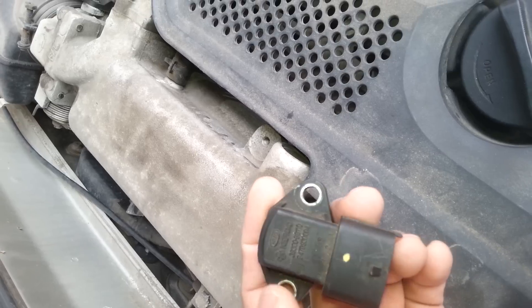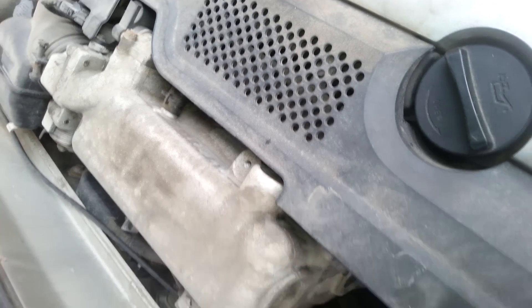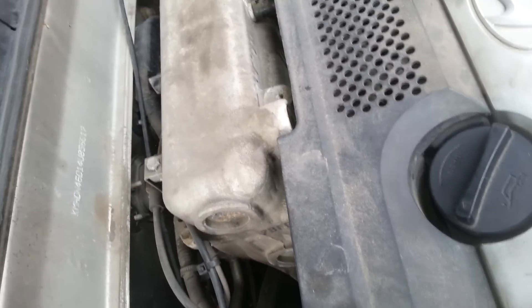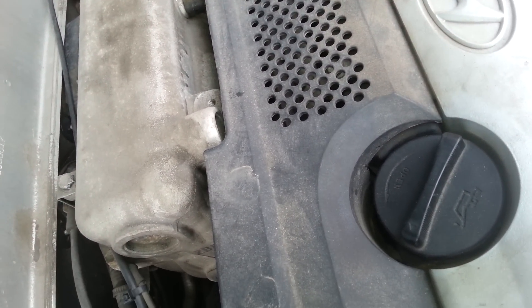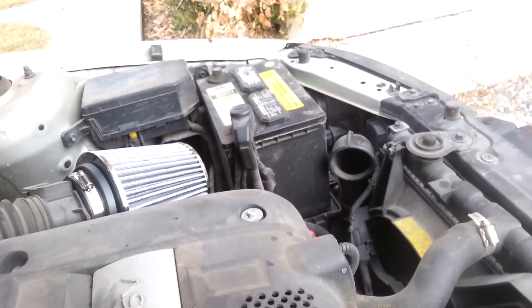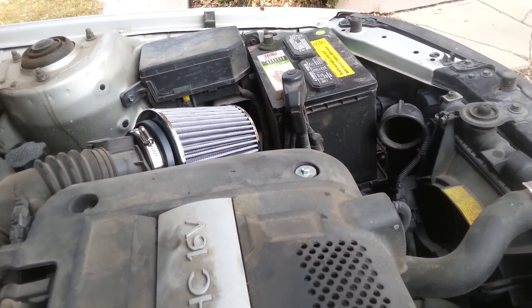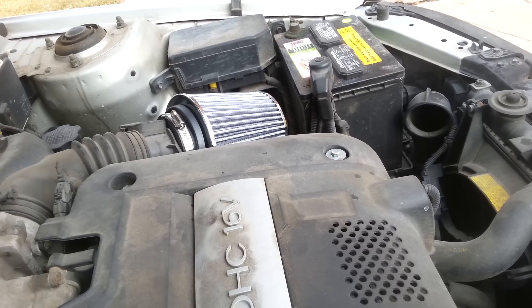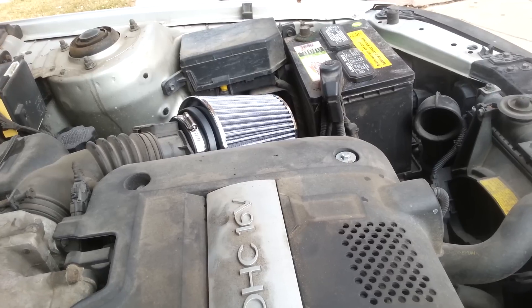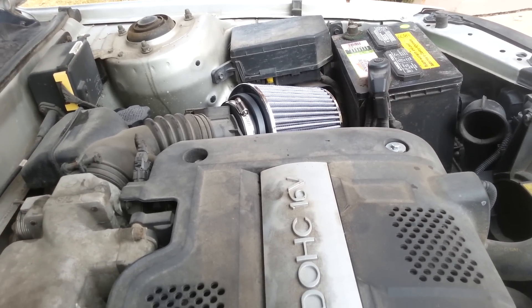If you order a new one, it may come with a screw already attached. Just install it and don't worry. After that, disconnect your battery terminal, wait about five minutes, then reconnect the battery, start the car, and run it.